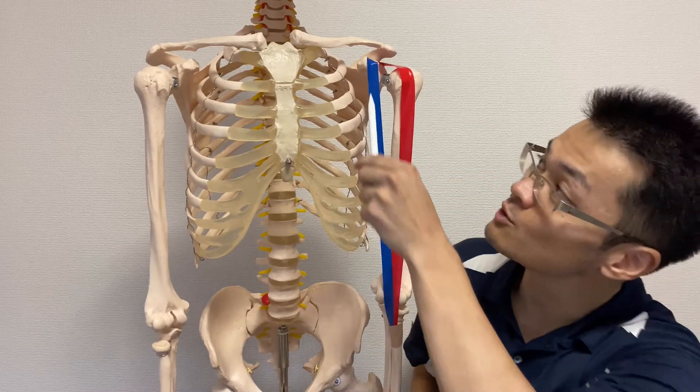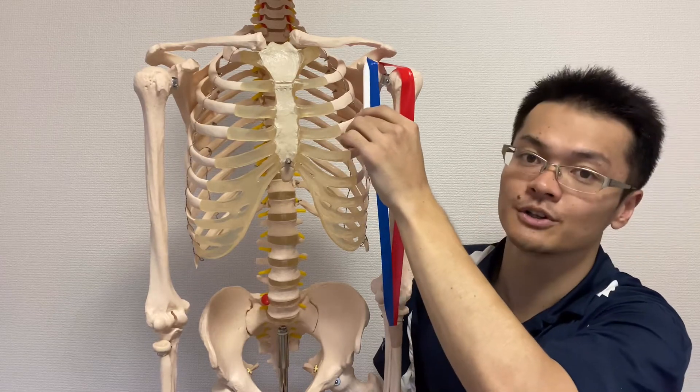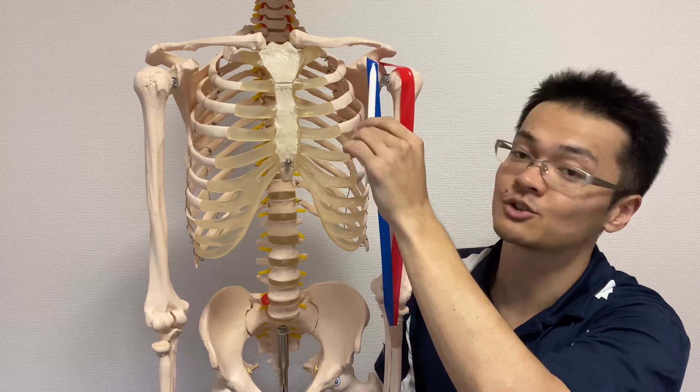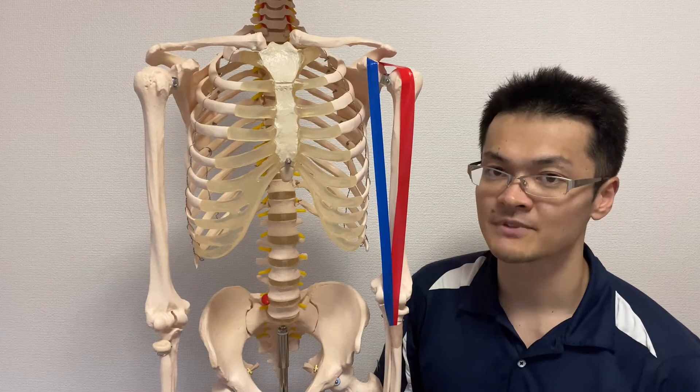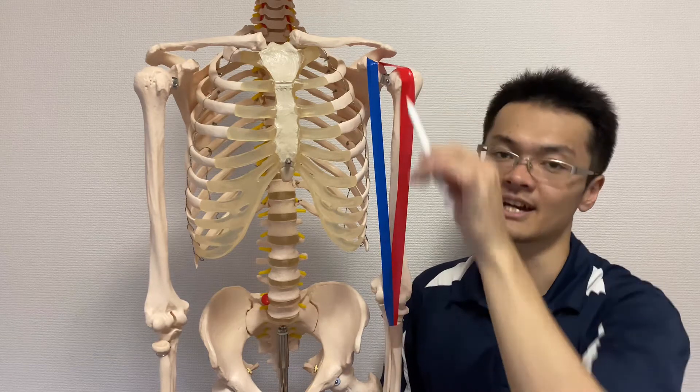The short head of biceps attaches on the coracoid process, which is also part of the scapula. So both the long head and short head originate from the scapula.